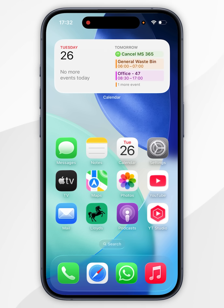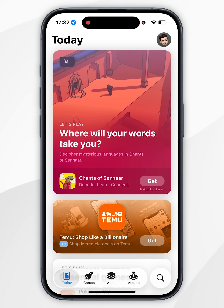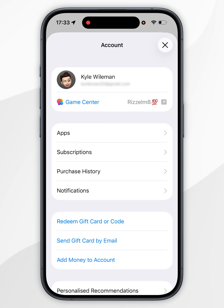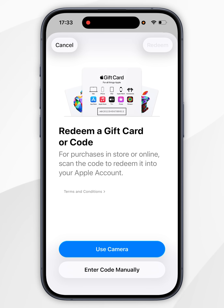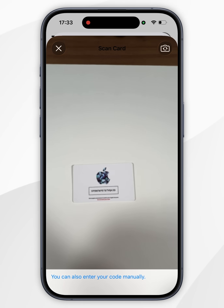To redeem the Apple gift card we have unpackaged, we first need to open the App Store. Once we've done this, you want to click on your account icon in the top right hand corner, and in the pop-up menu, you want to select 'Redeem Gift Card or Code.' Now it's going to show you a splash screen explaining what to do next. You can either enter in the code manually that we have just revealed, or alternatively, we can use the camera, which is what we're going to do now.